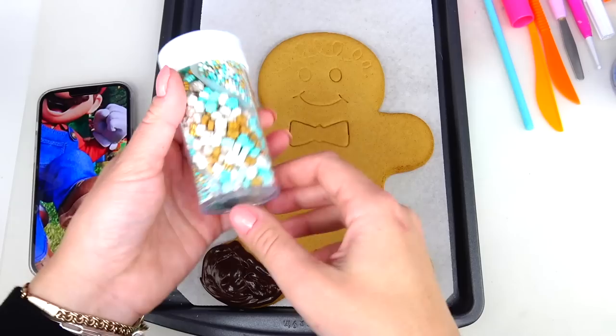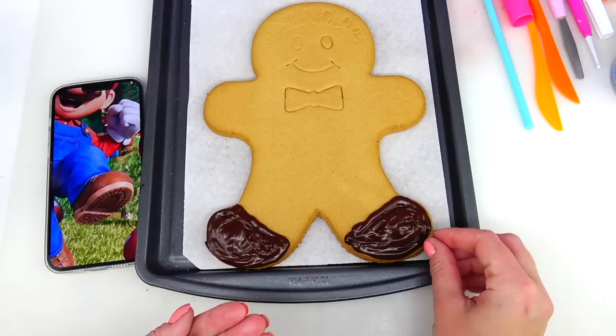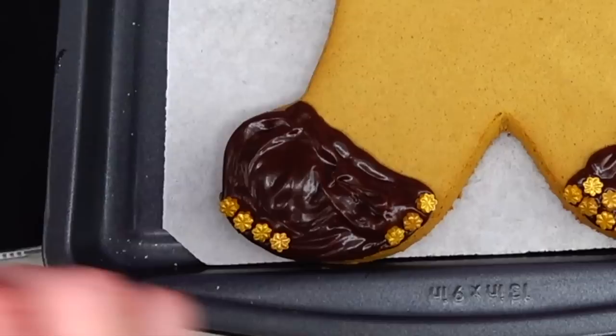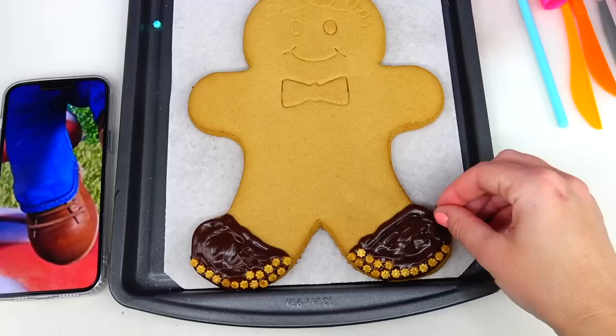The bottom of the shoes is a slightly lighter brown, more like tan. I don't have that color, but I do have these golden stars that are kind of similar. Let's add a few more for the shoelaces as well.